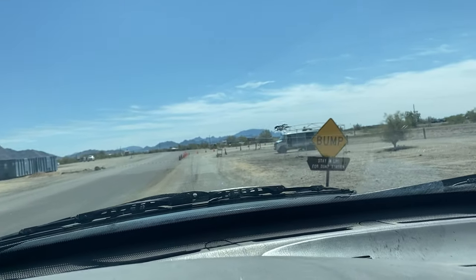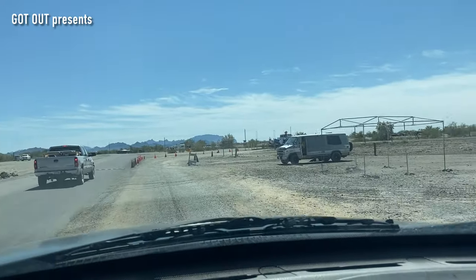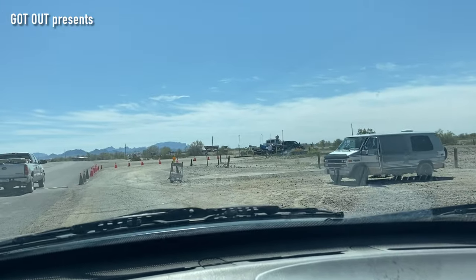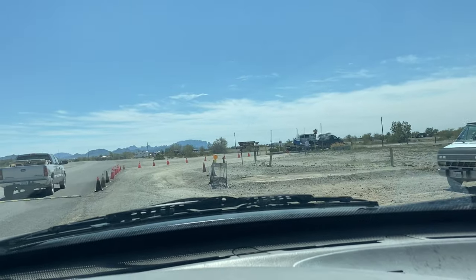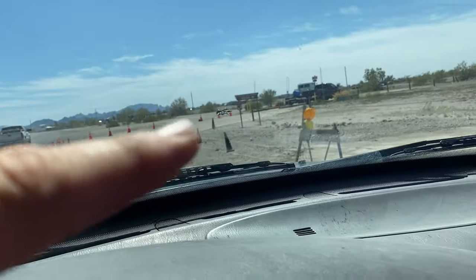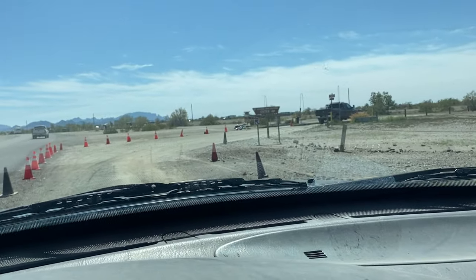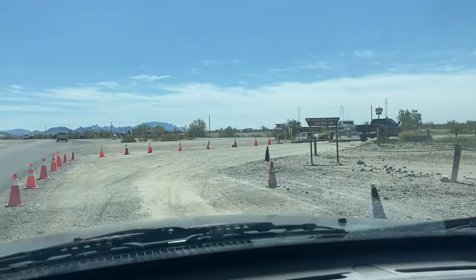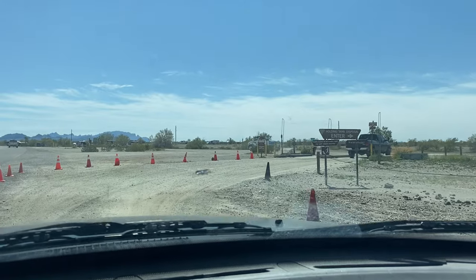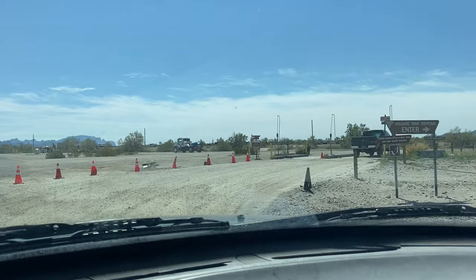We're coming up on the dump station right here, and here's a bonus tip. See this guy in the van with a yellow vest — he's a volunteer for the Bureau of Land Management and he checks to make sure everybody has a sticker, because you have to have a permit to use this dump. They'll either have a stop sign or a yellow light, and you want to stop there. If you don't stop, the volunteer's only other job is to tell you to stop. So make sure you stop right there — and this is awesome because we just drove right in without really having to stop.